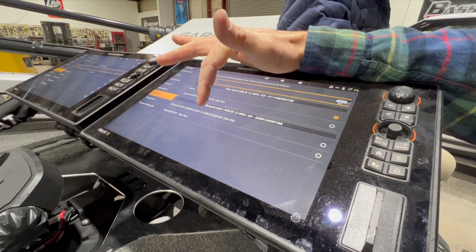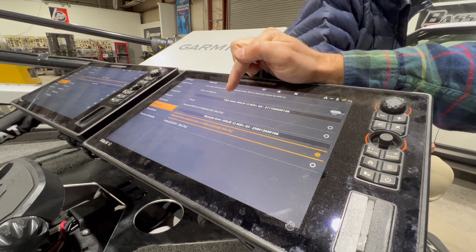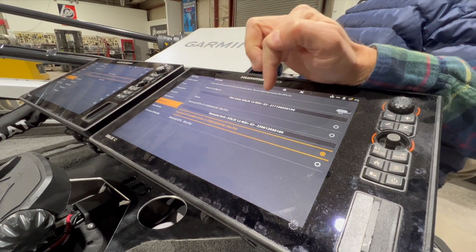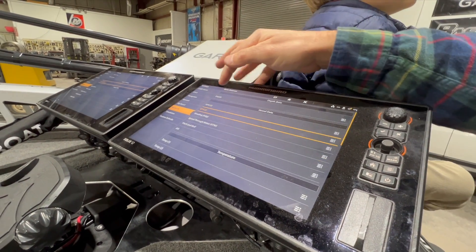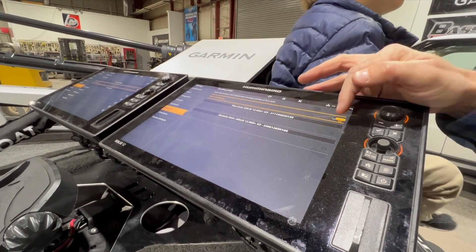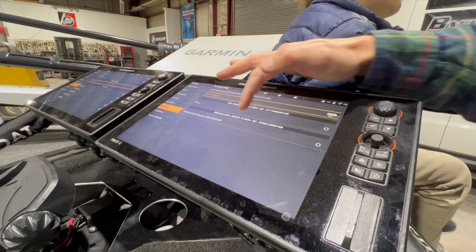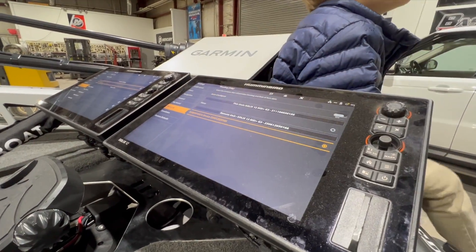So we're going to go External Antenna here. Instead of it saying remote unit for the source, it'll actually say 'This Unit External Antenna.' I've already set that up over here. Back out — one last thing: Heading as well. Auto Configure Off, and we're going to use Remote Unit because the antenna is set up over there. We're going to select that.